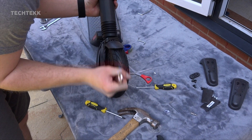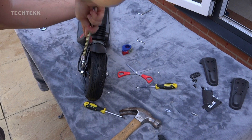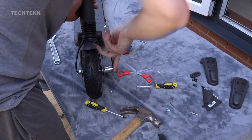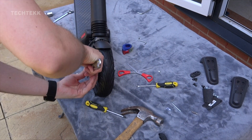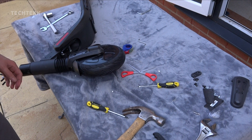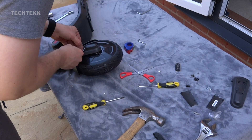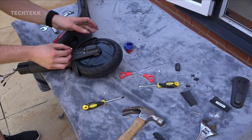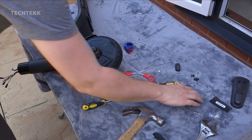Tighten up both of the nuts on either side of the wheel. These don't need to be on as tight as they were — just hand tighten them. Put on the plastic covers on either side using the four screws that we removed, and then clip on the plastic screw cover.